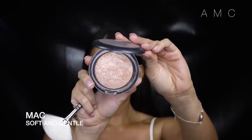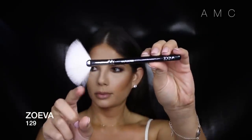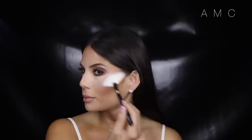For highlight I use MAC Soft and Gentle, applied with the Zoeva Luxe Fan brush. I am now a total convert — obsessed with this brush. It applies product so it doesn't just sit on your skin but melts into it, so with highlighters it makes your skin look like it's really glowing from within rather than just shimmery.